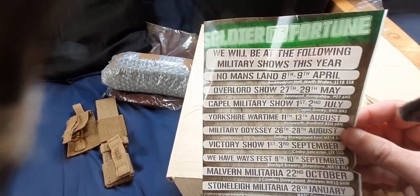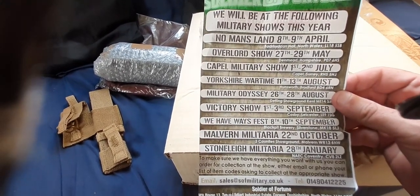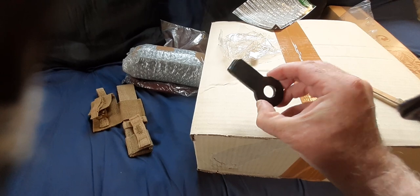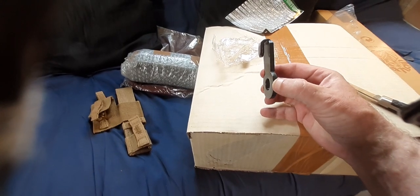That's where SOF is at at some military shows. If you've ever seen an SOF display at a military show, it is quite impressive - they've got quite a big stall. So first thing I've got is this blank plate for a Sten.